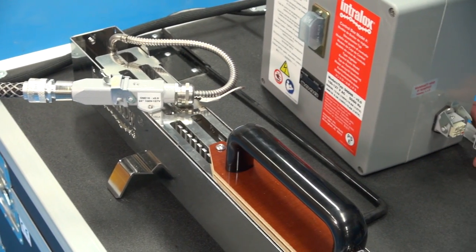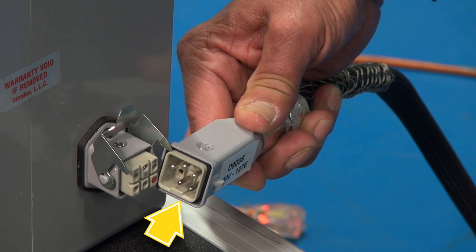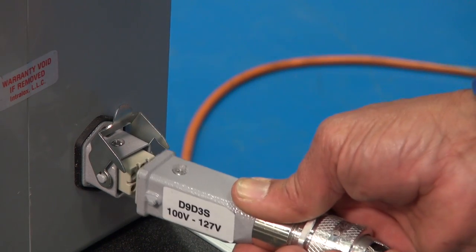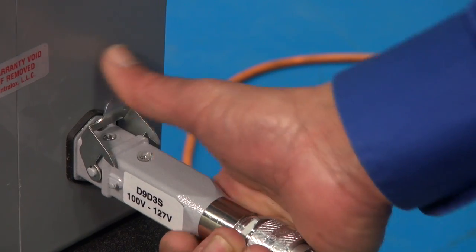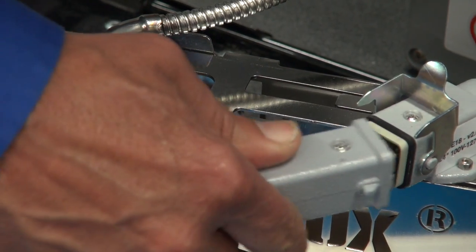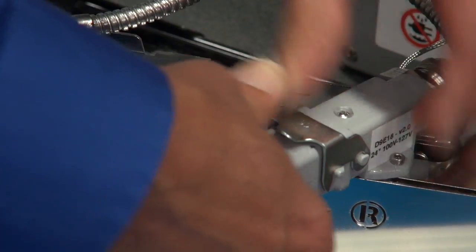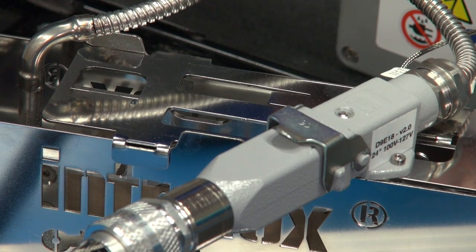Connect the heat wand and the temperature control box. This end of the heat wand cord has a distinctive feature on the bottom — align it with the groove on the control box and make the connection. Connect the other end of the heat wand cord to the heat wand, then latch each connection firmly in place. Never force the electrical connections.